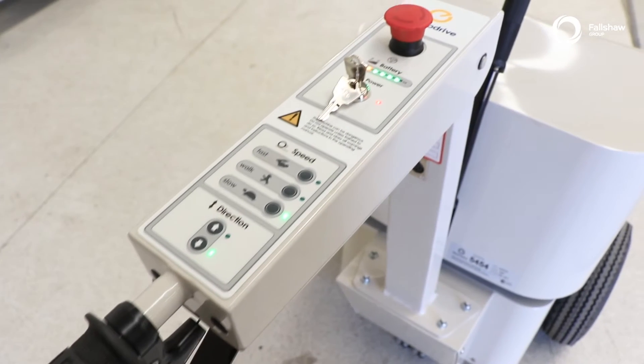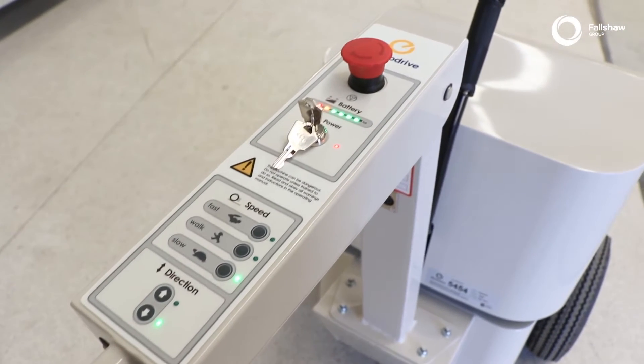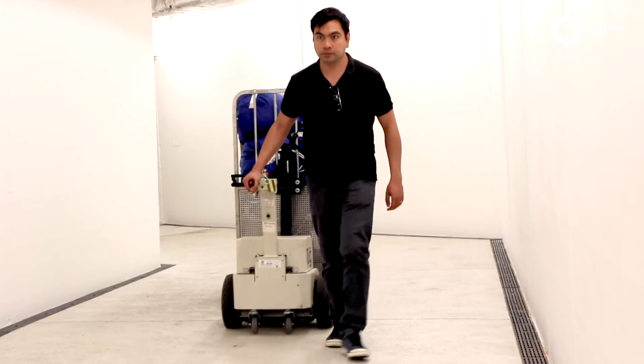The ergonomic tiller handle allows for safe and effortless maneuvering of heavy trolleys and wheeled loads.